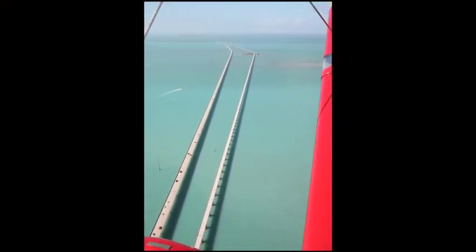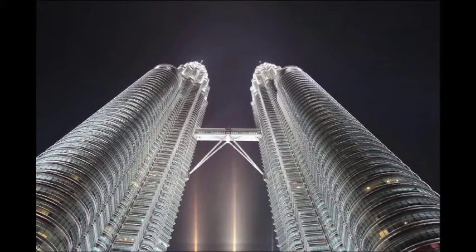Notice again the horizon is near the top of the picture, but I'm using elements of the plane to frame the image as well, which is always worth looking out for. But camera angle — you don't have to be in the plane.